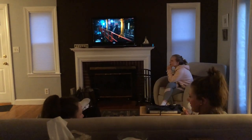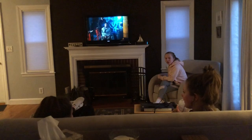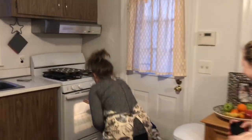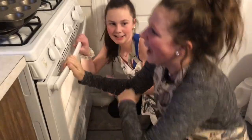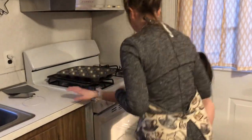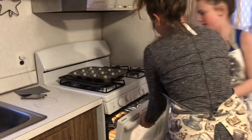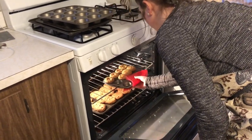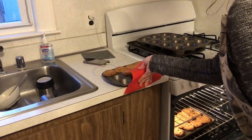Did you smell something? I smell something burning — the cookies! I'm not putting my hand in there grabbing that. We have these. Give me one. That doesn't work — I'll actually burn it. Slip, slip, slip.